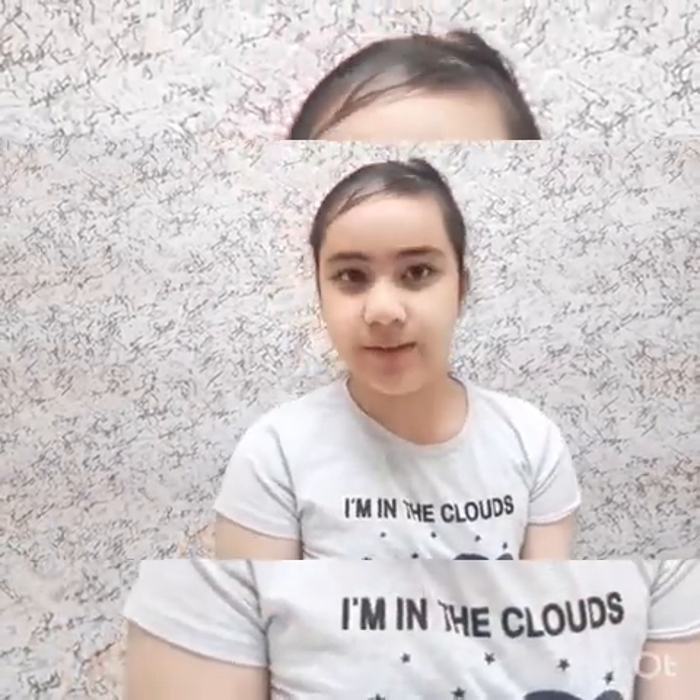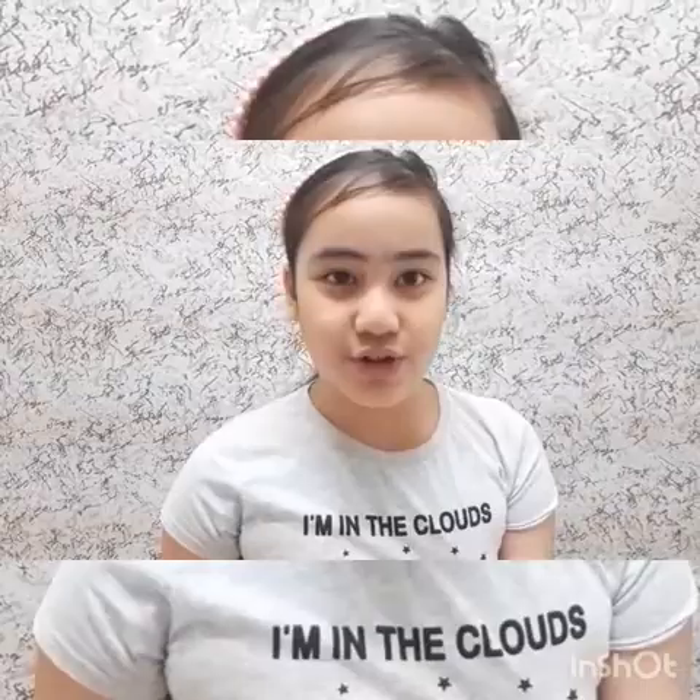Question topic: an object with two or more simple machines combined — if your answer is compound machine, you are brilliant! This is Lujina saying much love and God bless. See you in our next project. Bye!